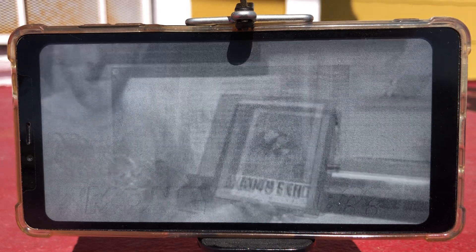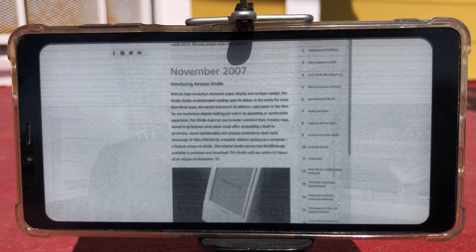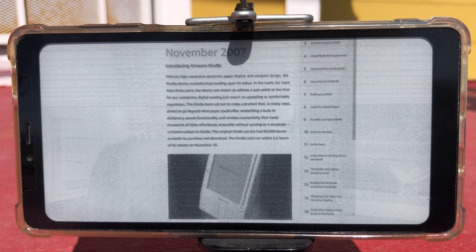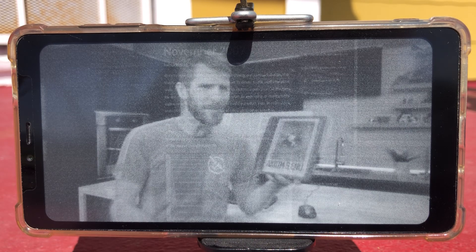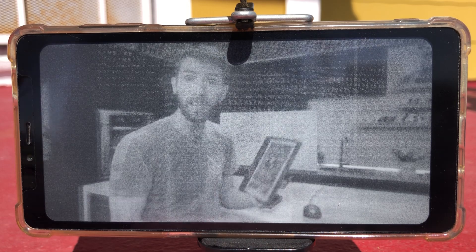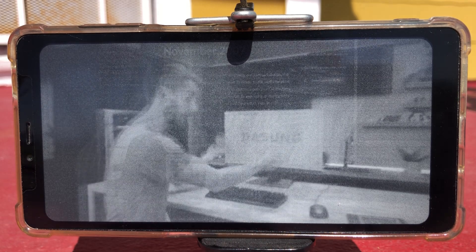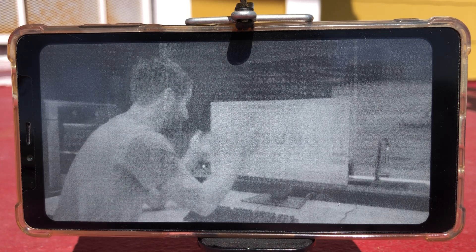E-ink is far from new technology, but it wasn't until Amazon introduced the Kindle about a decade and a half ago that it really hit the mainstream. That's 15 years — how is it that it took this long for someone to take that technology that people love for how easy it is on the eyes and try to put it in a monitor?